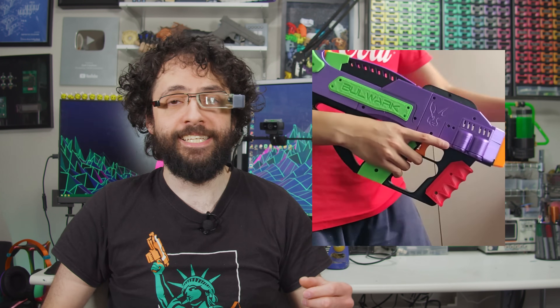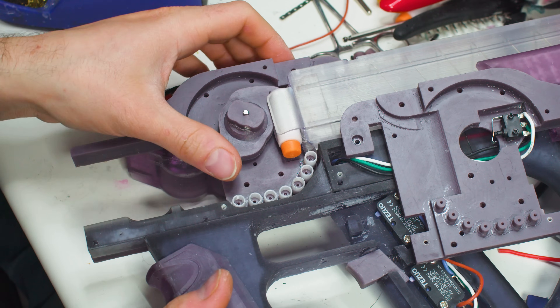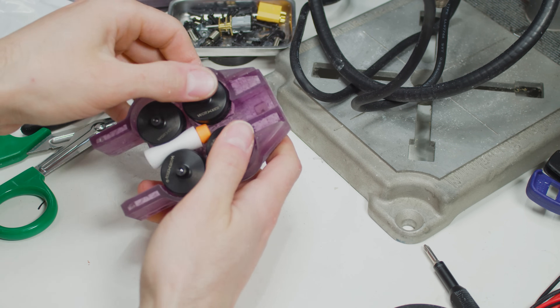My very first Nerf episode featured a flywheel fan favorite, the Bulwark P90-style electric blaster by Jackrabbit Nerfer. It is not a bullpup, because the action is in front of the trigger. The Bulwark is crammed with spring-loaded levers, intricate mechanisms, and a unique feeding system that'll make it a real pain to print. I'm going to raise the stakes by building the dual-stage version with a second set of flywheels for extra power, as long as the printer can keep all four motors aligned.